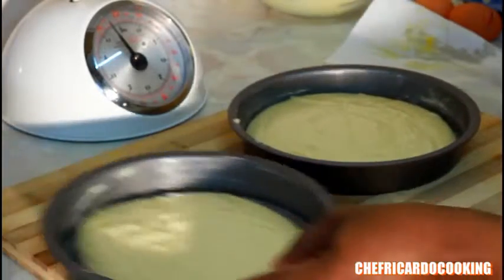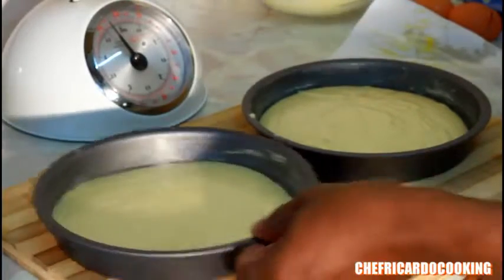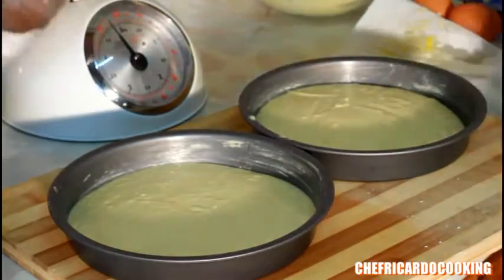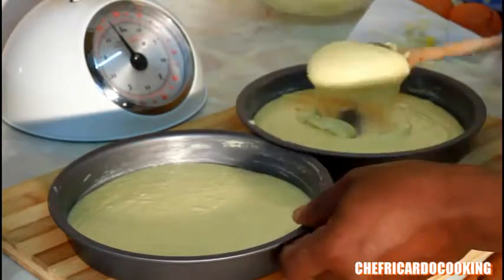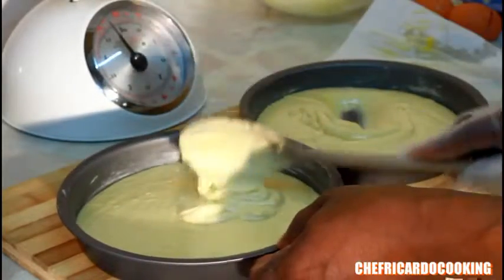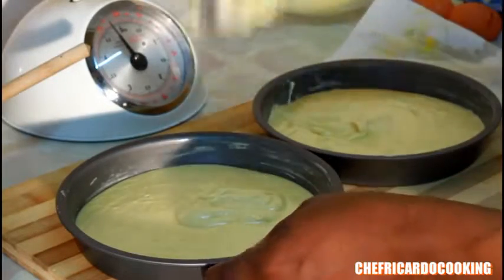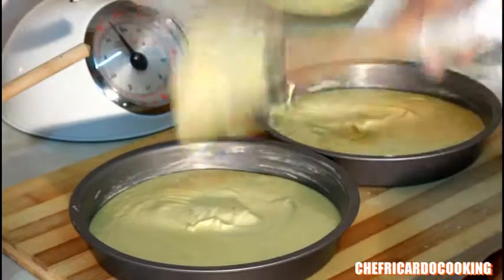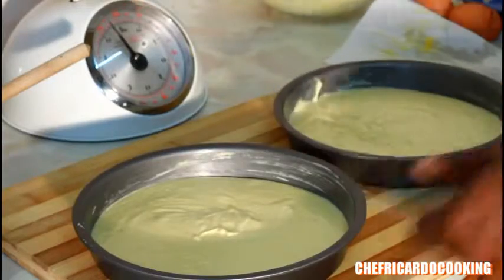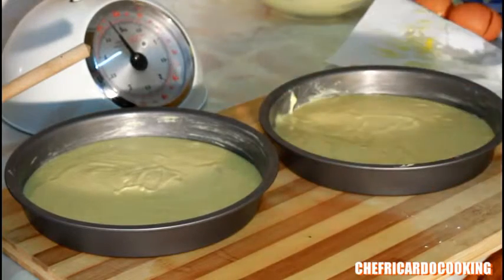This is the first scoop going in like this. Use a spatula and a spoon to spread it evenly. The most important part you need to do is preheat your oven first.